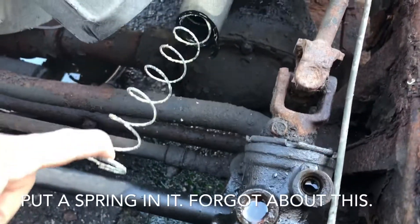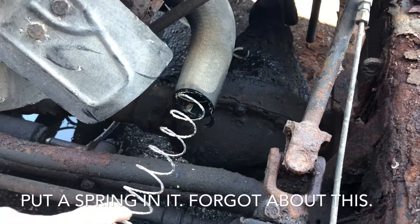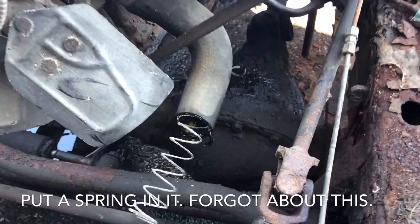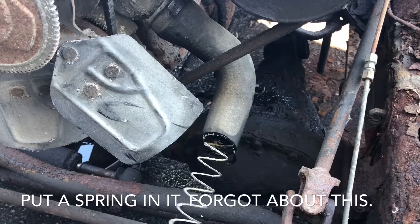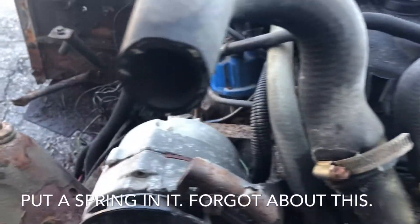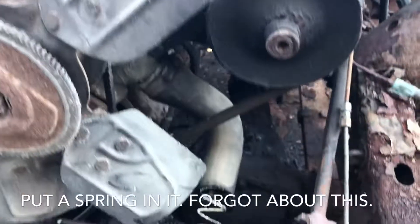This spring will stop the rad hose from collapsing. The upper hoses, which are easily accessible and seen, do not have a spring — as you can see, no spring. But the bottom one does.